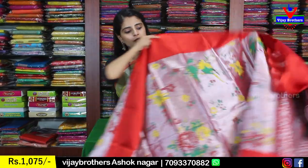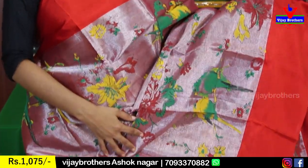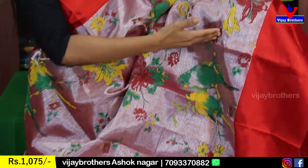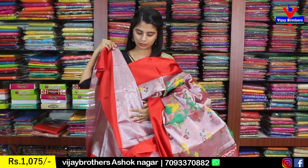Next tissue sari is silver with red color combination — the silver here has red dominance. Both sides have red strap borders. The sari body is tissue with florals and creeper prints in colorful style — red, yellow, green, and different colors. The pallu is a printed pallu, blouse is a self-color plain blouse. Price is 1,075.